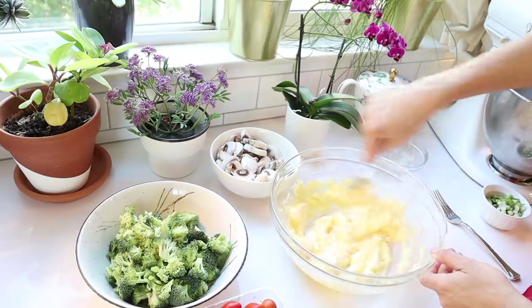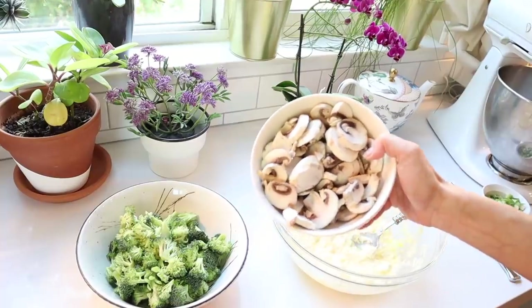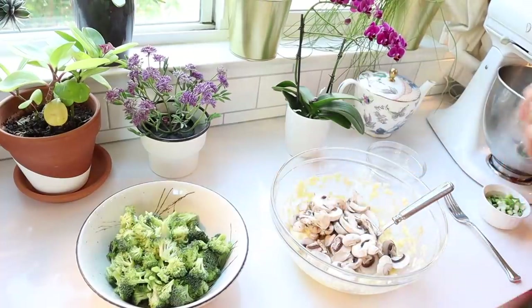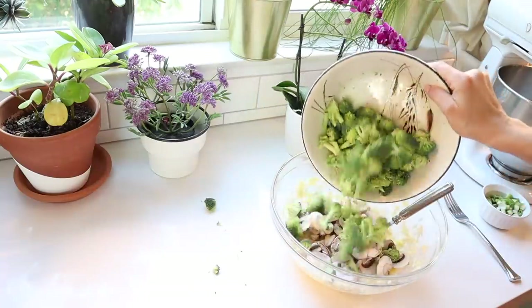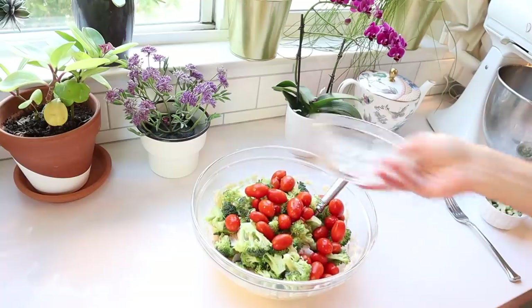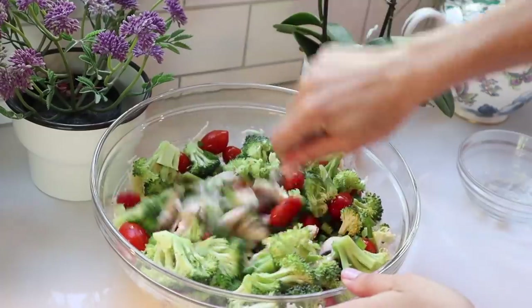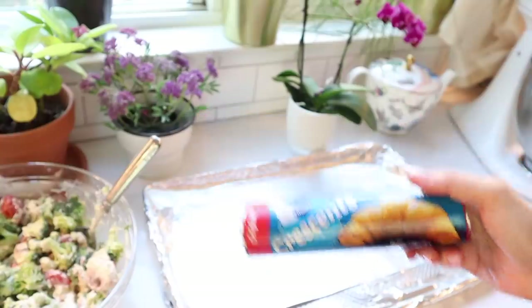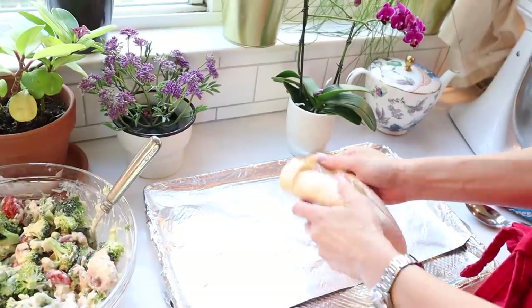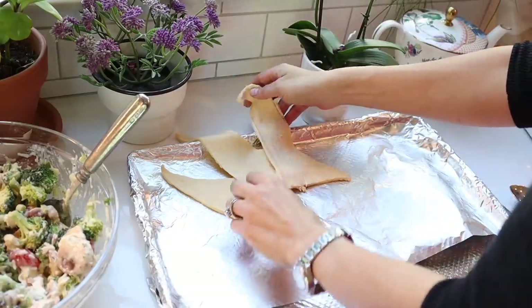Combine that until it's creamy and smooth, then add your vegetables. This is a vegetarian dish — not vegan, but vegetarian. I'm adding some mushrooms, some fresh chopped broccoli for crunch, cherry tomatoes, and chopped green onions. Mix it all together with salt and pepper. Now for the crescent rolls: take two tins and separate each of the triangles, then lay them out in a sun pattern with the larger part of the triangle in the center and the tip facing outward.